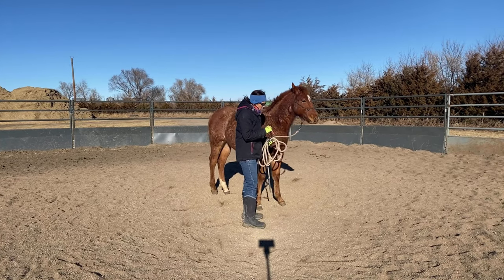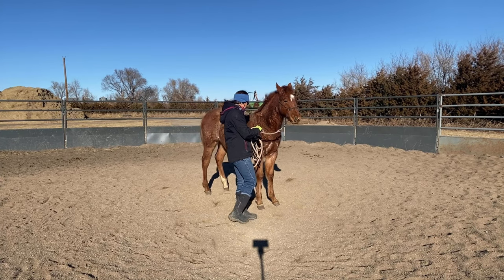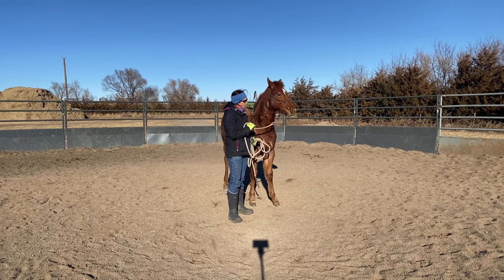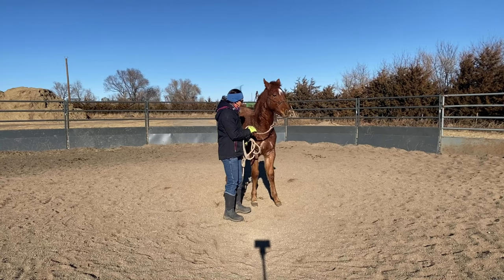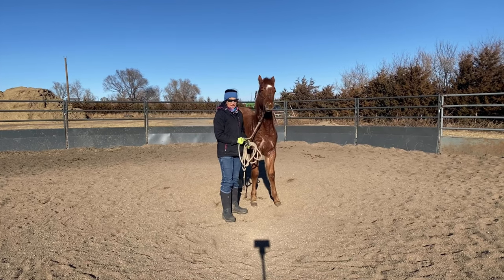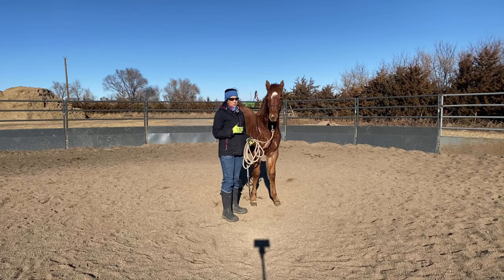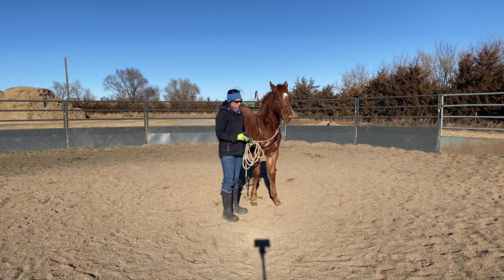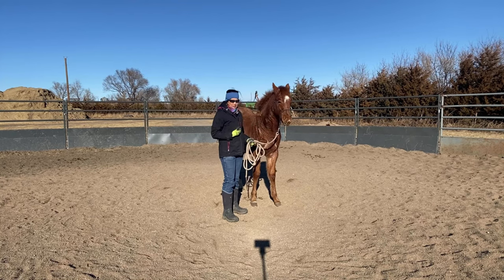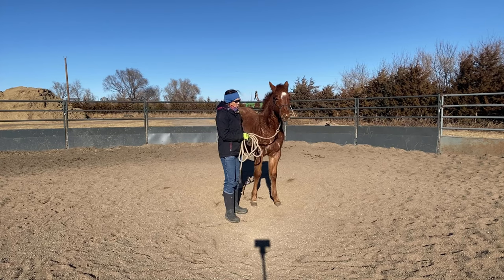The person asked me how come I don't bend his head and disengage the hind end at the same time. The reason is I personally like my horses a lot straighter in their body when I'm working with them, when I'm riding them, and when I'm teaching them new techniques and putting the basic handle on them. I believe there are a lot of different scenarios — working on the ranch, working speed events, working trail courses — that require a horse to independently use the front, middle, and hind end to do those maneuvers.